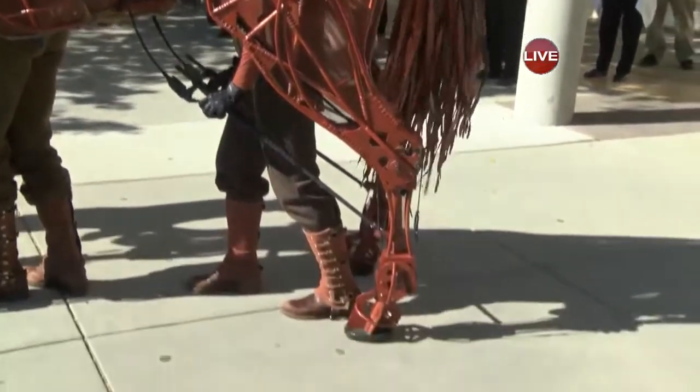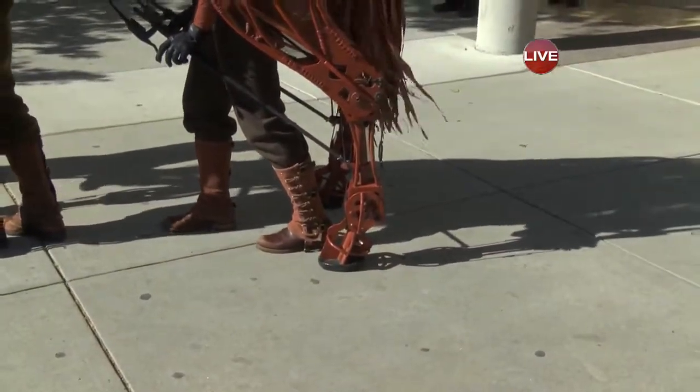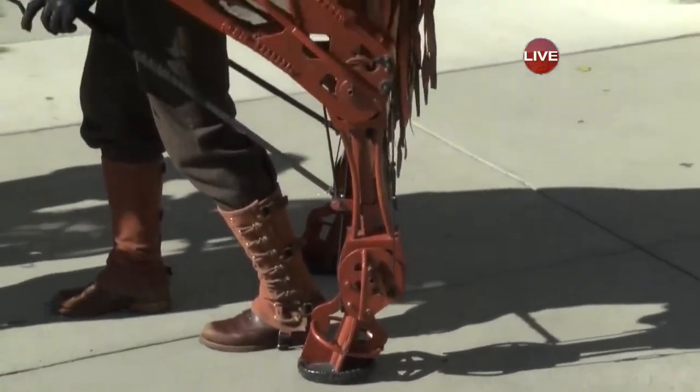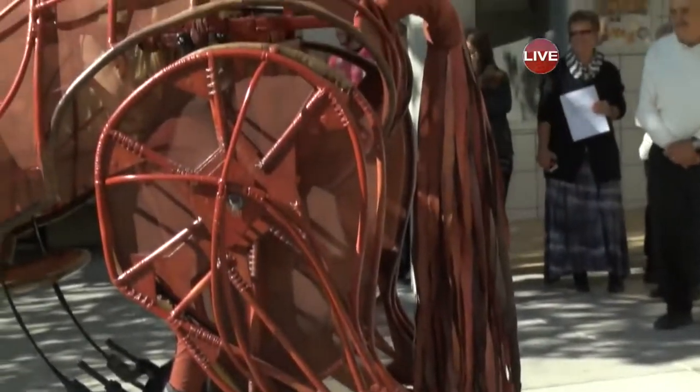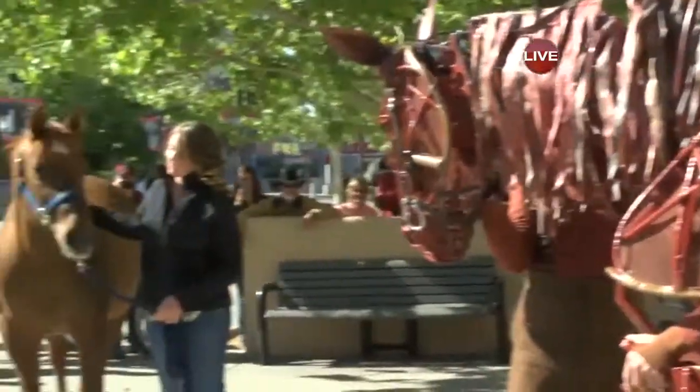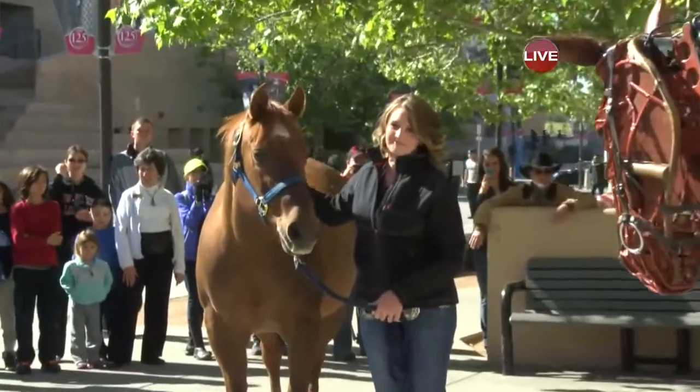A harness connects the puppet and puppeteer's spine so that the movement becomes the breathing of the horse, and it really just sort of disappears. I think the real horse is a little timid. The puppeteer is smartly letting our real horse take a moment here.